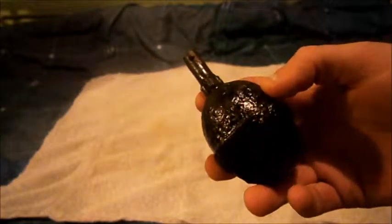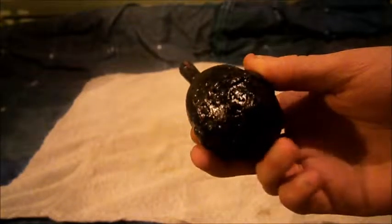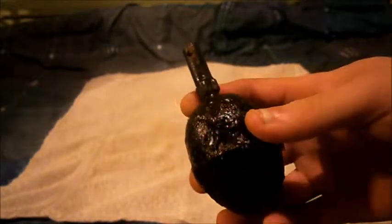And that is it — that has been my review on the German egg grenade, either 1915 or 1916. See you guys.